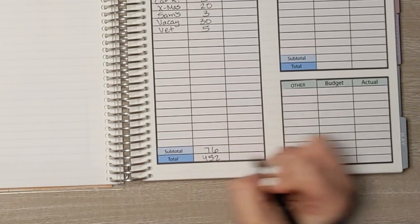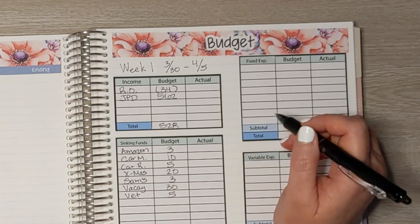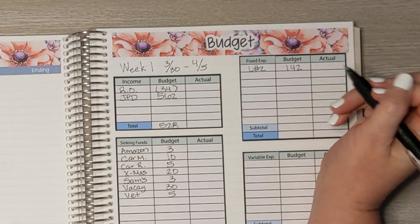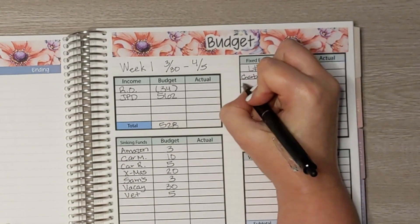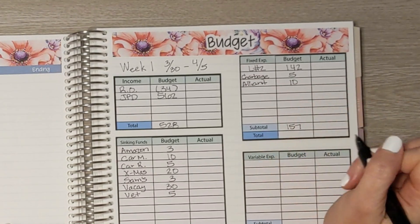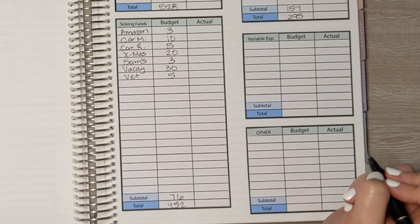Let's move on to our fixed expenses. While David's paycheck covers most of our fixed expenses, there are a few that aren't covered, so we cover those with my paycheck. Loan number two — a debt consolidation loan — gets $142 and comes out of our bank account automatically every week. We also set aside $5 for garbage and $10 for Alliant Energy gas. All together that's $157. So $452 minus $157 is $295.